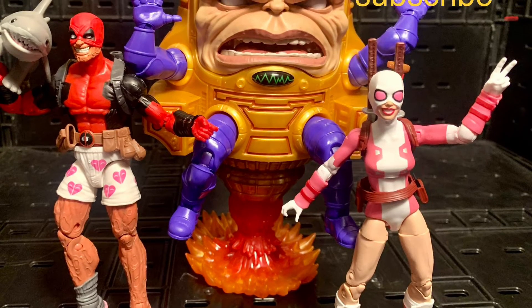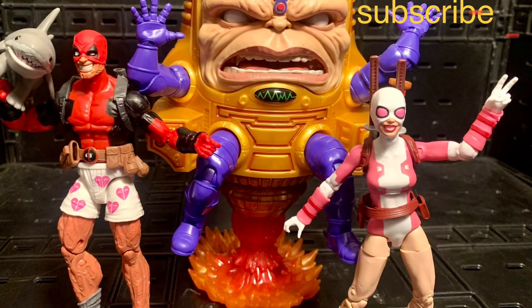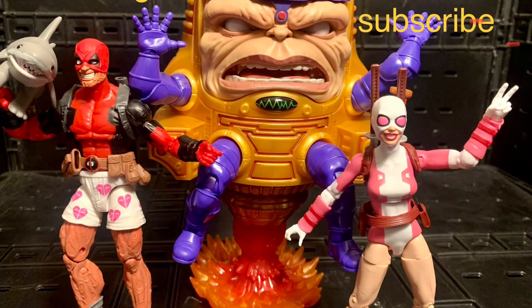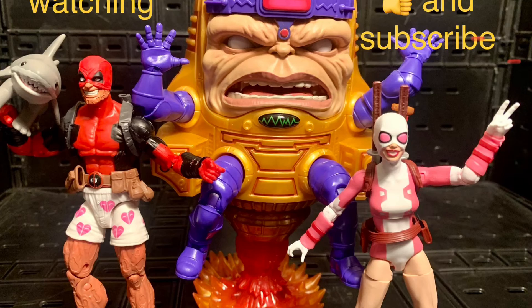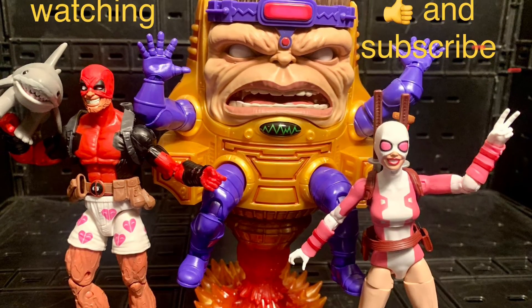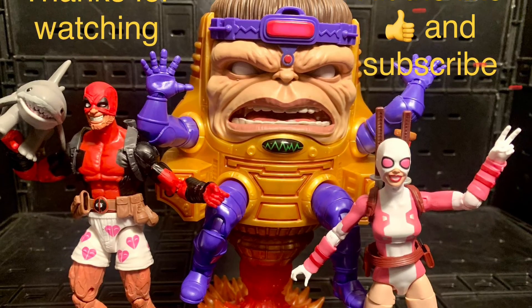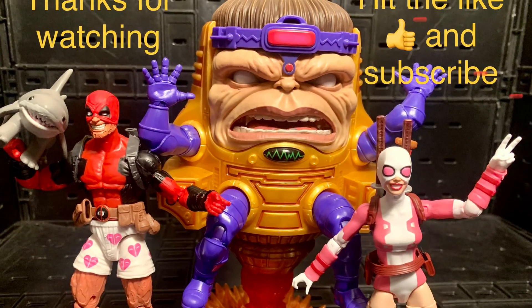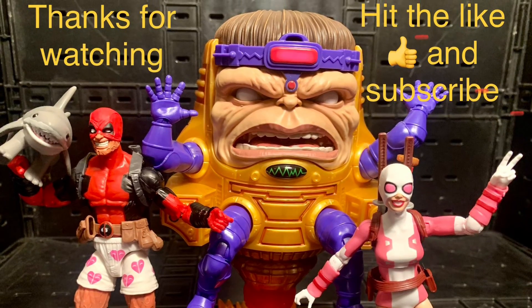Let me know what you think of Storm Shadow — give me your review, your thoughts, what you like or don't like about it, and let me know if you had any problems. Comment below with all your thoughts. Thank you all for watching, I appreciate every one of you. Hit that like button and subscribe to my channel. I can't wait to talk to you all next time — have a good day and good night, and remember: stay nerdy forever, bye!